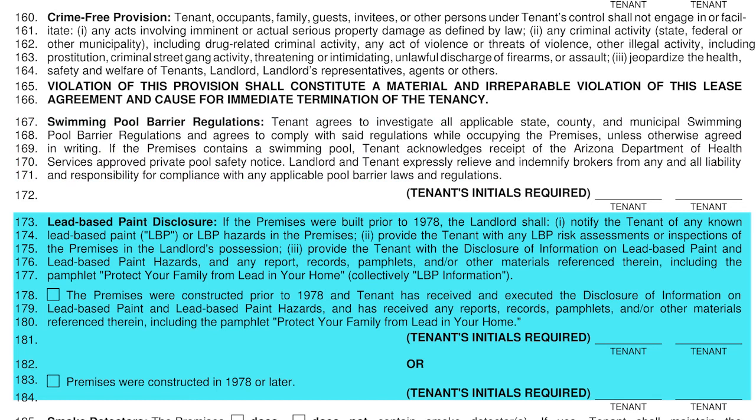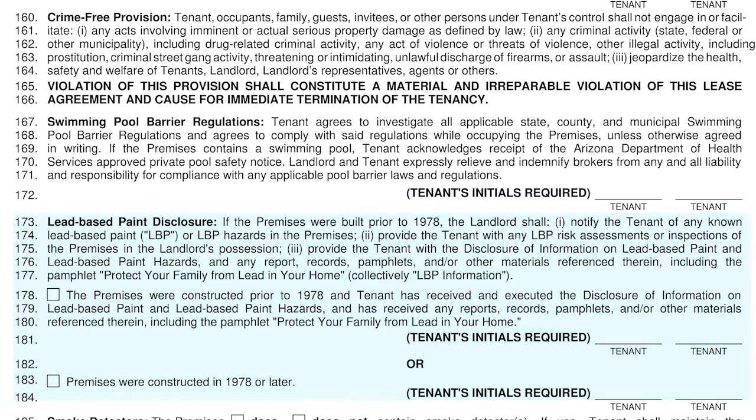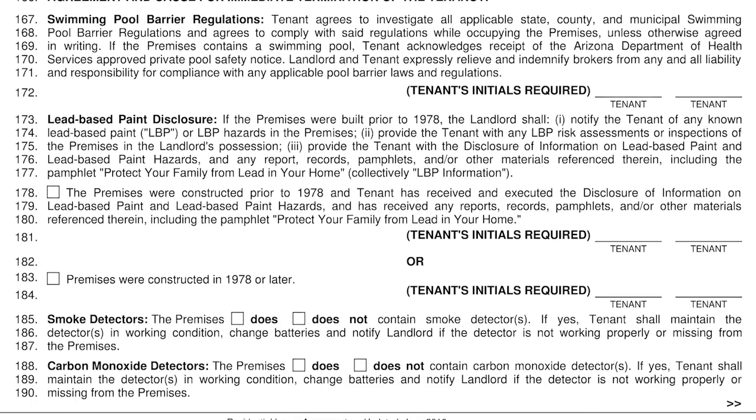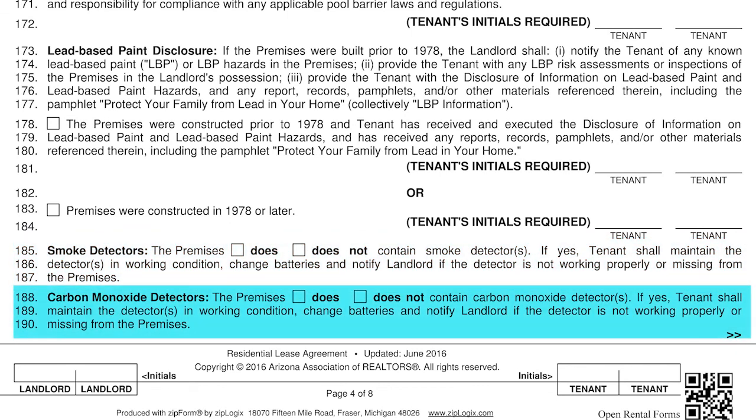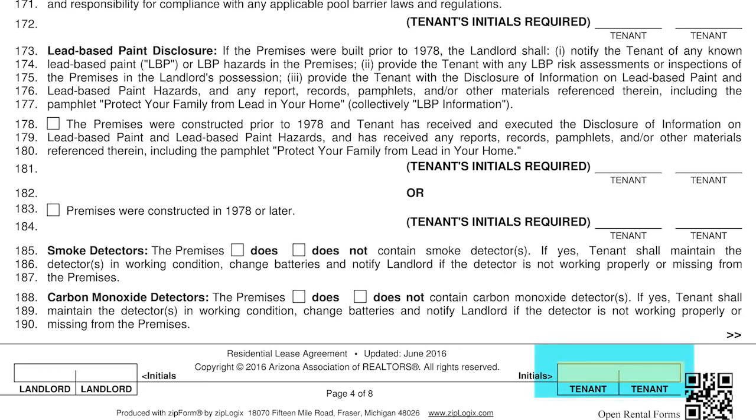Lines 173 through 184 refer to the lead-based paint disclosure. If the home was constructed prior to 1978 in its original construction, it may have been painted with lead-based paint. If this is the case, we will have emailed you a lead-based paint pamphlet for your review and line 178 will be checked and you will initial on line 181. If the home was constructed after 1978, no lead-based paint was used and line 183 will be checked and you will initial line 184. Lines 185 through 187 indicate smoke detectors in the unit and lines 188 through 190 address carbon monoxide detectors. You will need to initial the bottom of this page in the right corner.